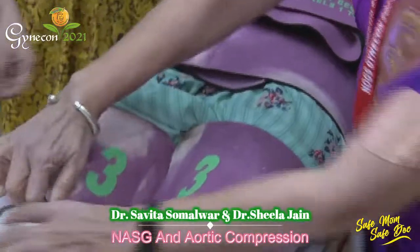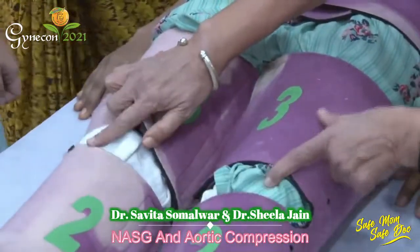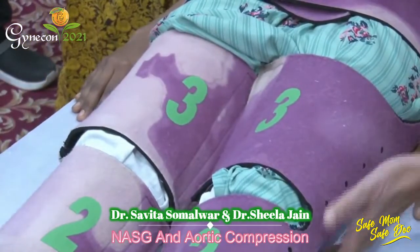The patient should be able to breathe comfortably through this. You can see that the knees are free so that they can be flexed if required.